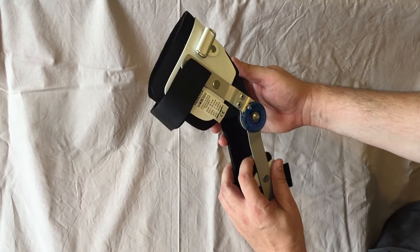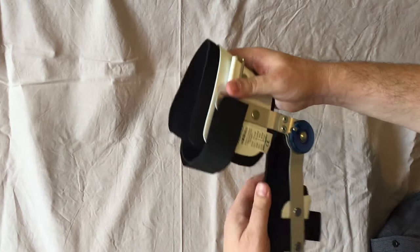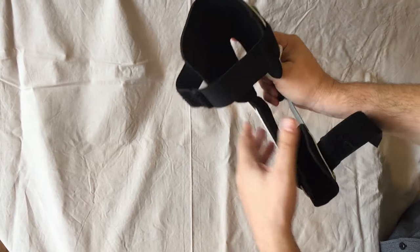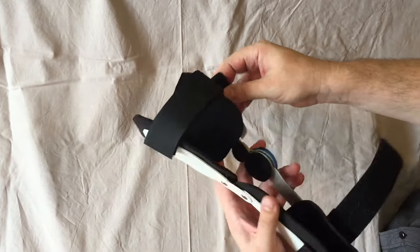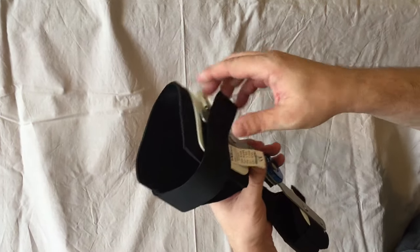This is the orthosis made from plastic, and inside it's covered by neoprene and fixed with two belts, which can be cut according to the needs.